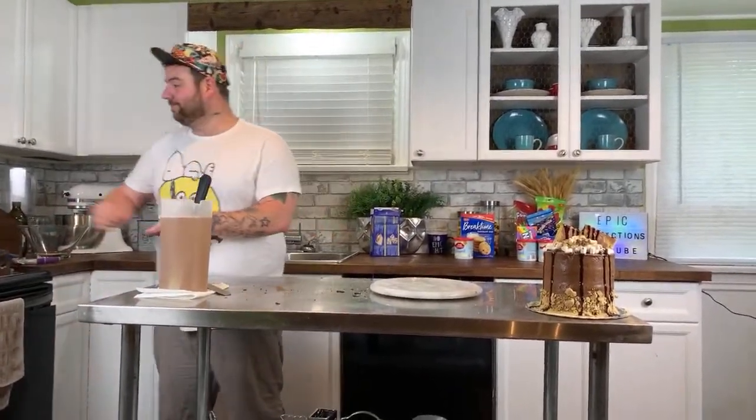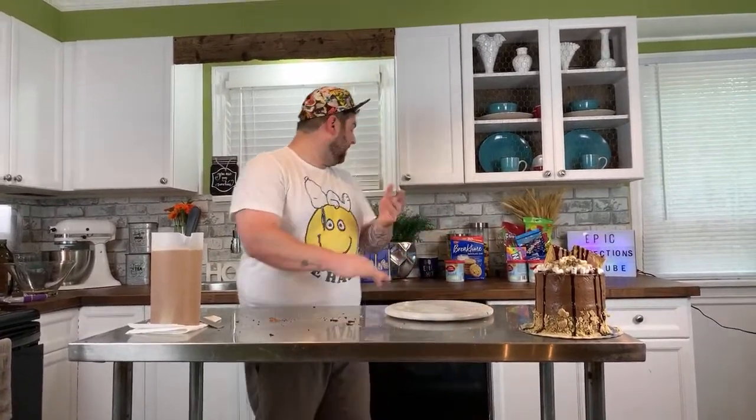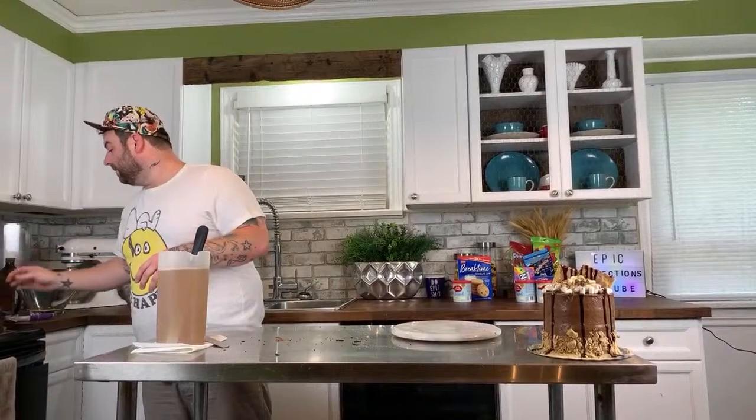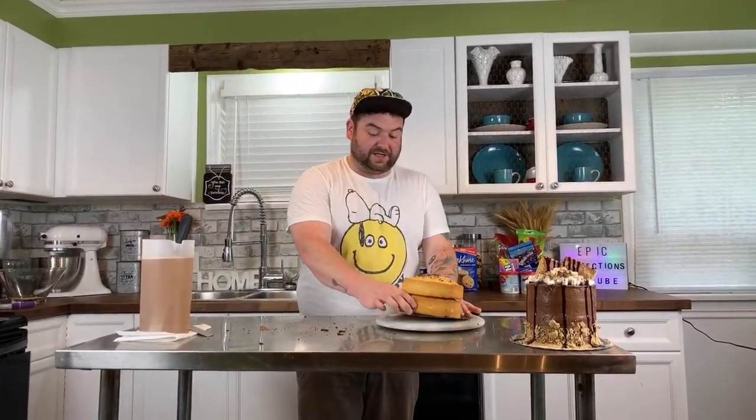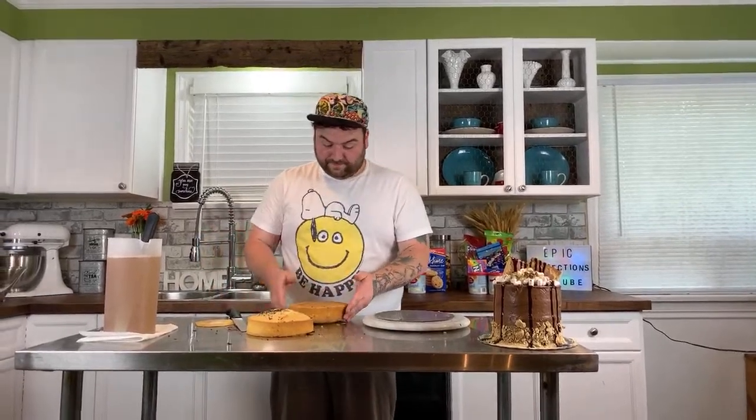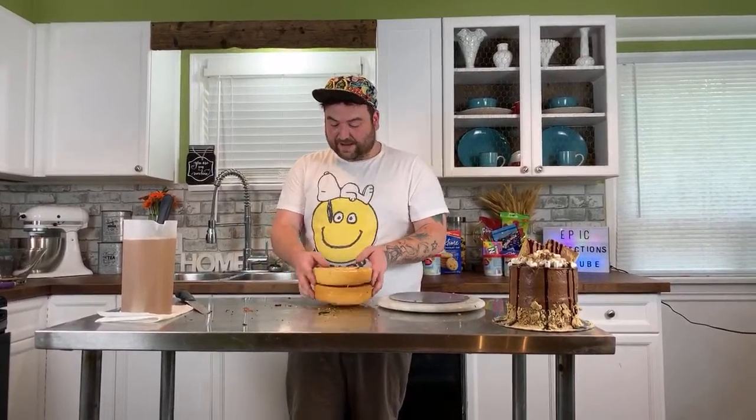Nine people watching — hi nine people! If anybody has any questions, feel free — I'm just over here cake decorating. The next cake I want to do is a cookie dough cake. I baked off two seven-inch round white cakes — just going to level these guys off. I'm going to cut one of these layers in half, kind of like a traditional birthday cake.